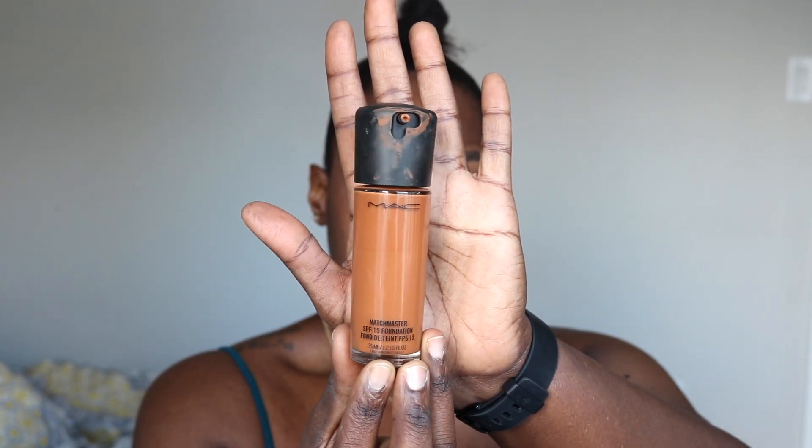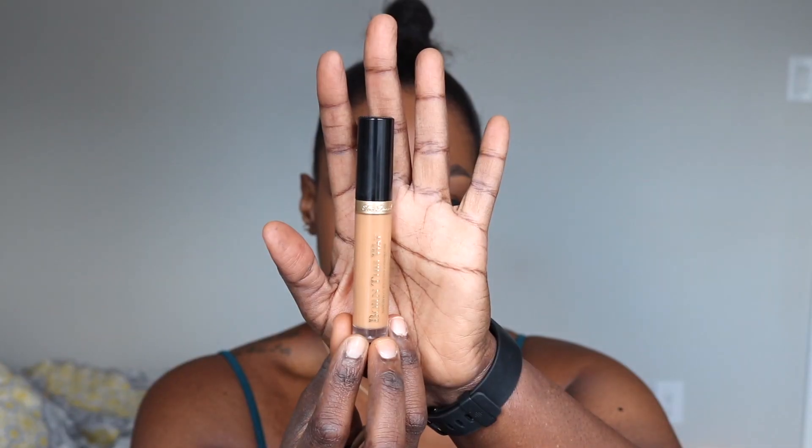Now I'm going to take my Porefessional from Benefit Cosmetics — this is their Matte Rescue Primer. I love it so much; it keeps your face feeling matte but not too matte, so I definitely recommend this. Then I'm going to go in with my MAC Matchmaster Foundation in 7.5, using my Real Techniques Blending Sponge — I'm going to just pounce it into my face. I love this blending sponge so much; it works wonders, it blends your makeup in very nicely and doesn't leave you with excess product on your face.